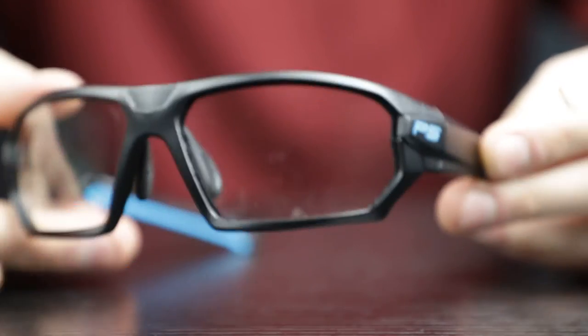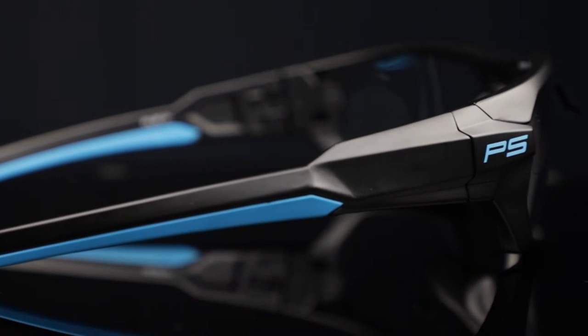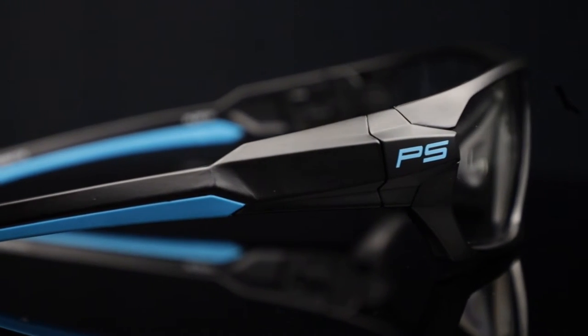To start, you get the RX Q368 by Philips Safety. The Q368 is one of our best sellers, and it's for good reason. They look awesome and have all the features you want in a pair of safety glasses for construction. They feature a wraparound style frame, and like the other frames from our Q collection, the RX Q368 is made with TR90 nylon, making them both impact and chemical resistant.